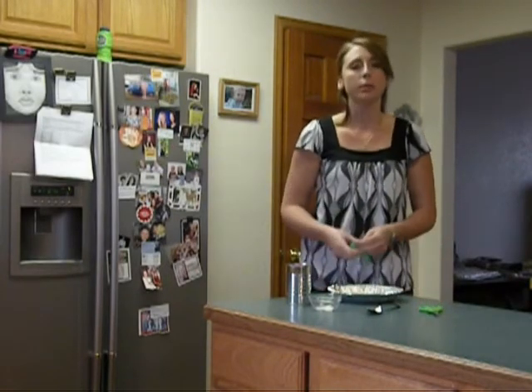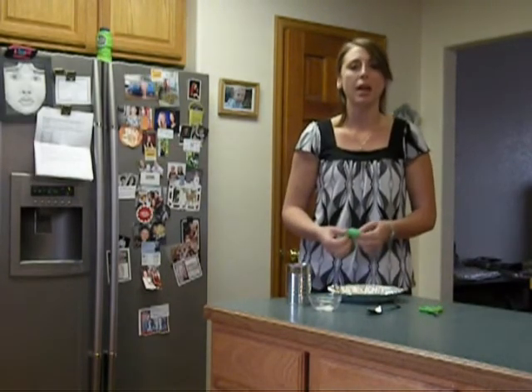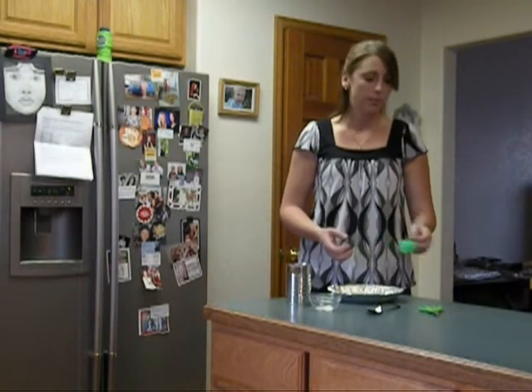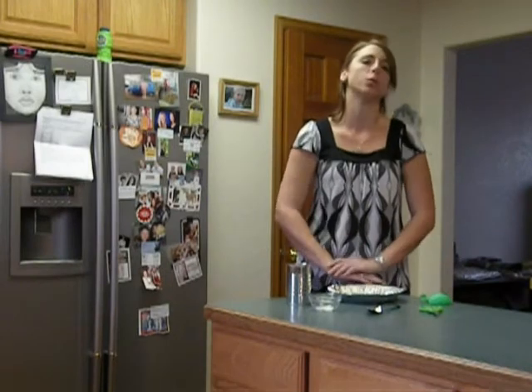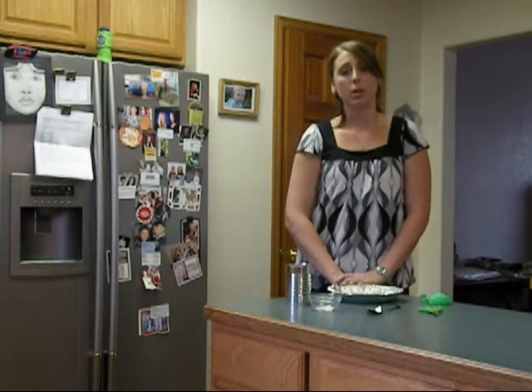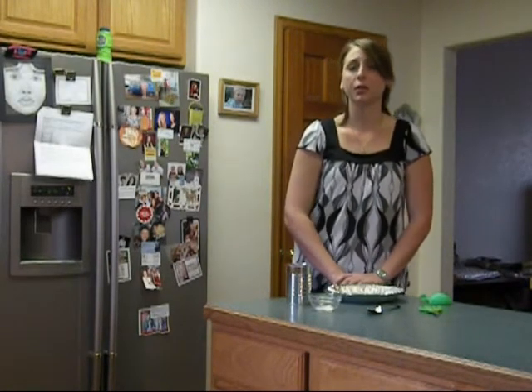I'm going to quickly walk you through the setup, and then I'm going to have you recreate it in your own kitchen. After you're done with the assignment, I would like you to write a short paragraph explaining why you think everything happened and any observations that you think are important. This paragraph will be due on Monday, so please get started as early as possible.